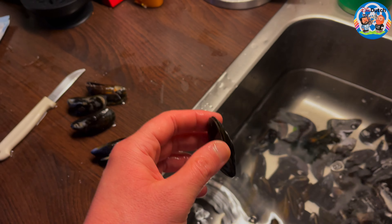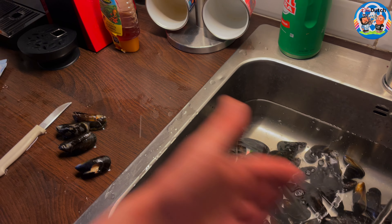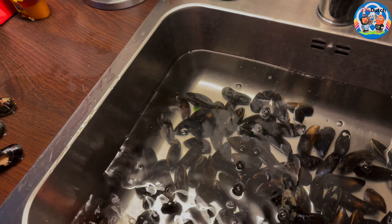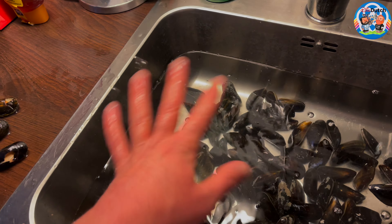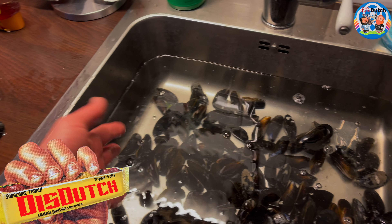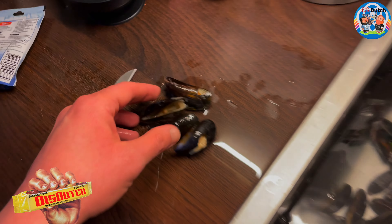Not every open mussel is bad - I can tell you that from experience. Today I'm seeing a lot of mussels that don't really close all the way, which I've never seen before. We make mussels many times throughout the year, and this batch tends to stay open a little bit. It's almost half of them, so I'm not going to throw all those out. I'll just throw out the ones that look really bad, and of course today is a vlog so a batch that isn't behaving is typical!